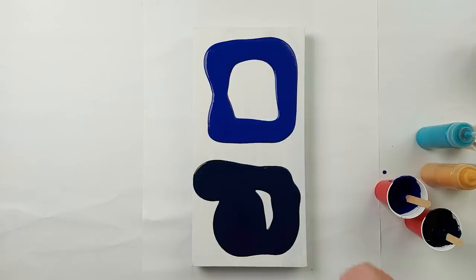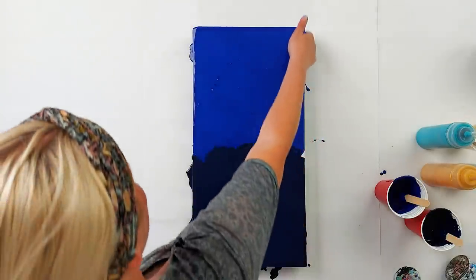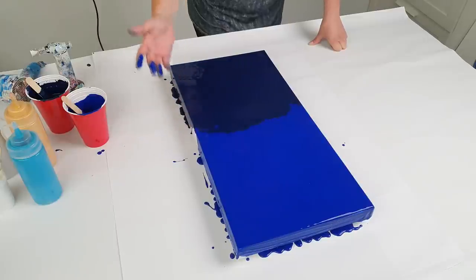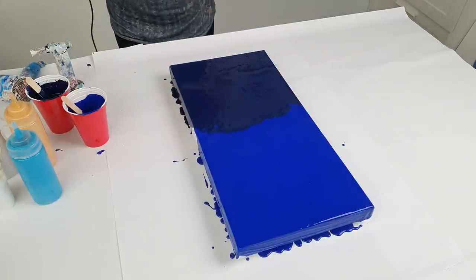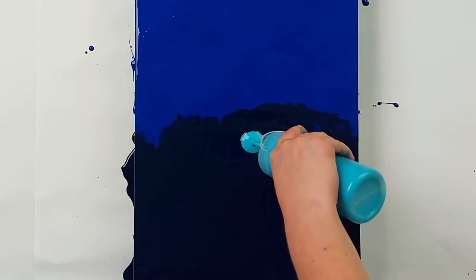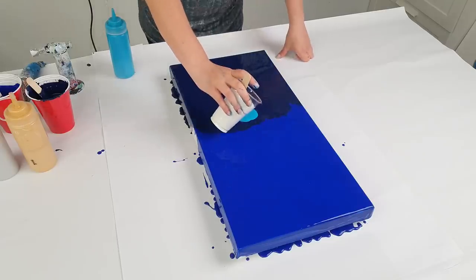My phthalo blue paint here is probably too thick. For the base it's okay, but I'll add just a little bit of water to it because I'm going to use the base color around the puddles and I want to do a sort of split color in here. I'll add some turquoise here and some white.